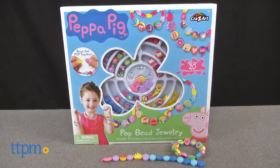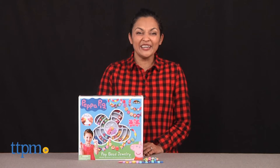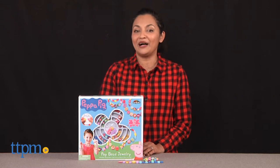It's our favorite pig inspired jewelry! Hi everyone, this is Maria with TTPM — oink oink! Here we have the Peppa Pig Pop Bead Jewelry.